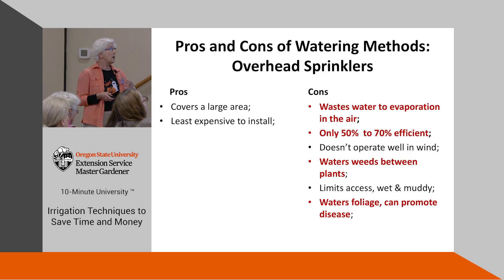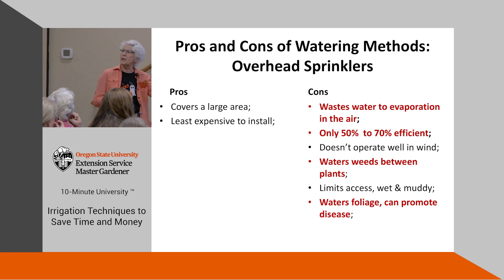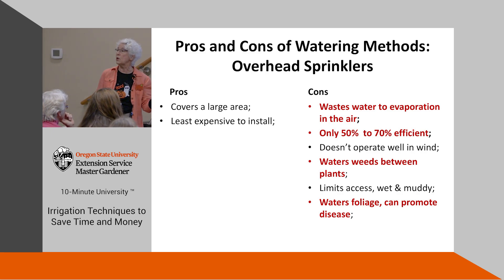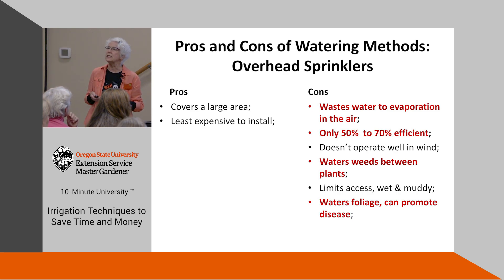Most of these pictures I have of different types of watering happen to be commercial. This is overhead sprinklers — do you recognize that some of these are really bad? They don't operate very well in wind, so if you live in a windy place you might as well forget these because the water won't go where you want it. They can also limit access because any paths or between rows will be wet and muddy, probably for a couple of days. They also water the foliage, which can create an environment where disease can really take hold.